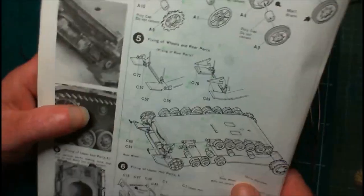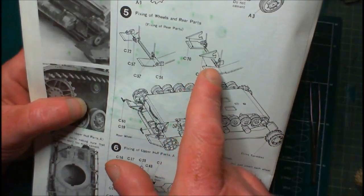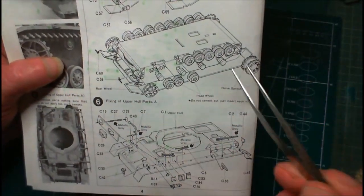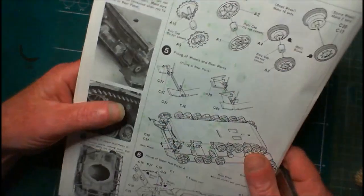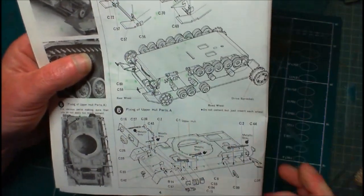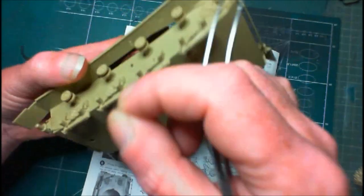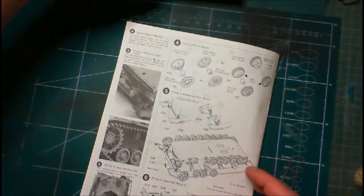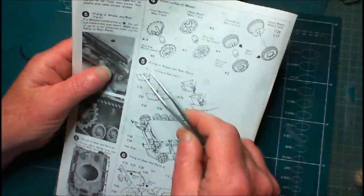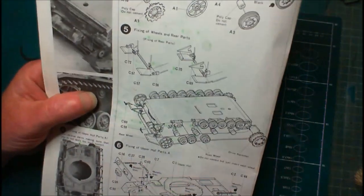Then we're on to step five — fixing of wheels and rear parts. I'll be putting the wheels on but just using a little bit of white glue for starters, because I want to get them off for painting — to get the tyres done properly. It's much easier to do the wheels when they're separate pieces. So I'll use a little bit of PVA glue just to hold the wheels on while I'm getting everything made.